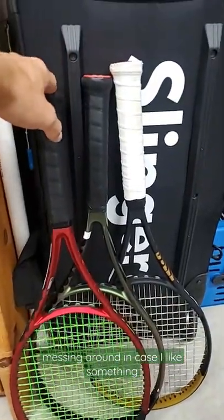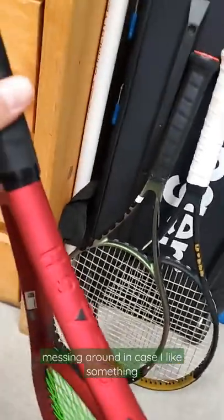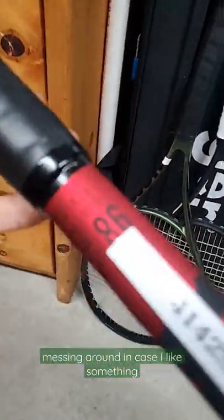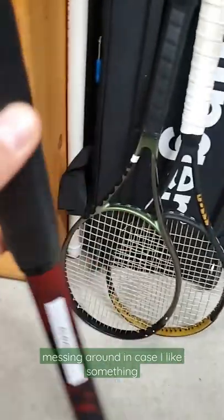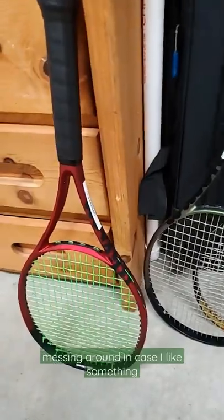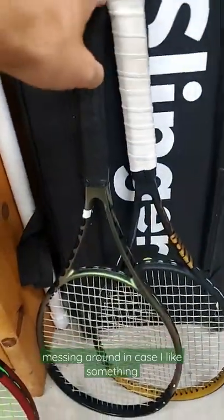Got a few new rackets and the slinger bag in the background — I'll tell you about that in a sec. I've got the Clash 98. It kind of caught my eye. I like the finish of it. The color caught my eye. I don't know if I love the design, but the color is really cool.